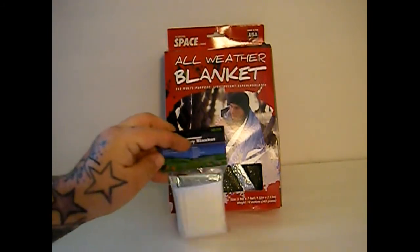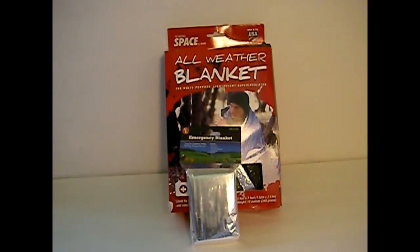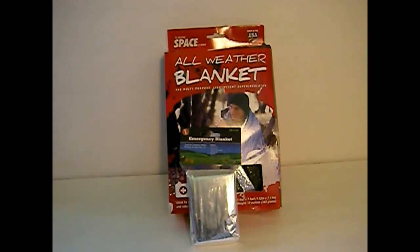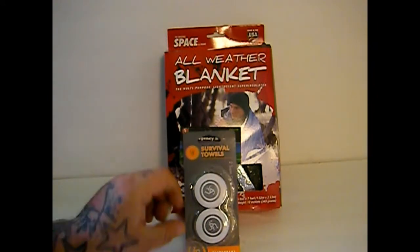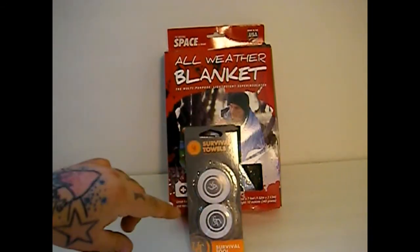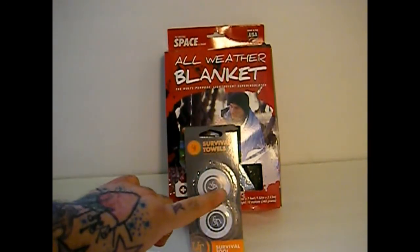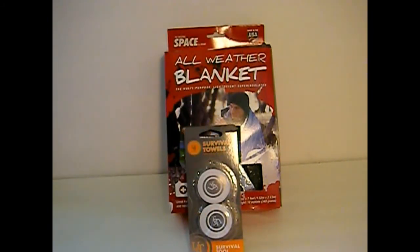Also, we were doing the Bud K order, so I went ahead — they had these on sale. I believe they're regularly $1.99 and they had them on sale for $0.99, so I picked up like four or five of them. And then this was something I just wanted to try out: the UST survival towels. I do carry the SE compressed towels and those work out really well — they get pretty big and they're actually only about that big around. These are about the same thickness and about four and a half to five times the diameter, so I'm thinking they'll get kind of big. We'll just have to test them out and see.